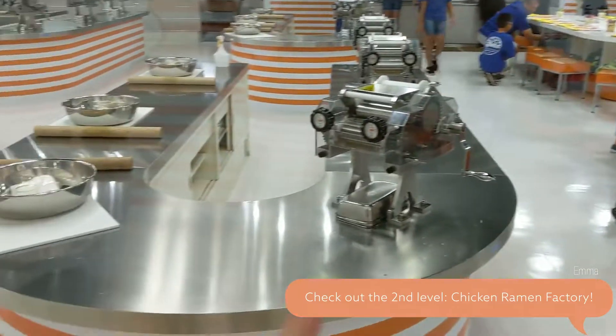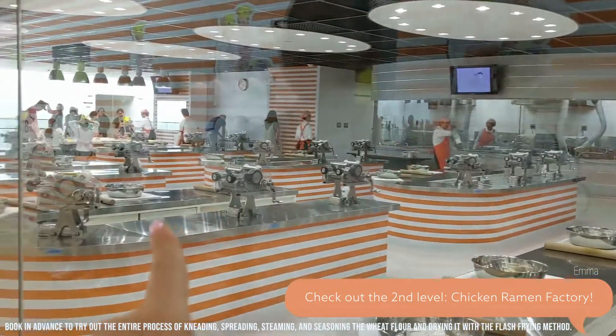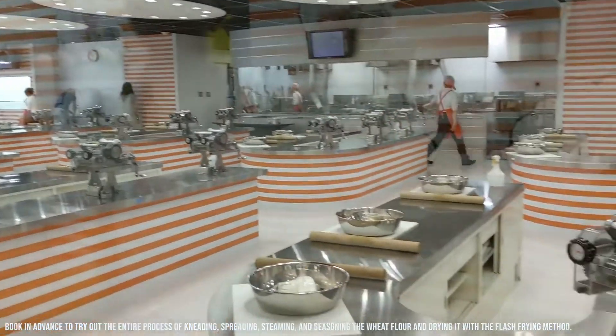So upstairs is a place where you can actually make chicken ramen with these machines. But you have to reserve it in advance or check out the front desk to see if there's availability.